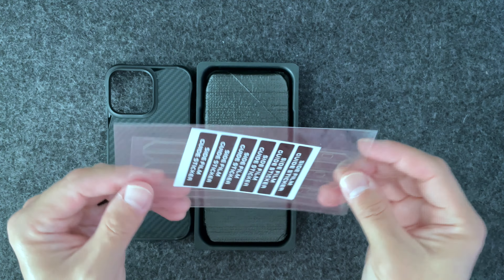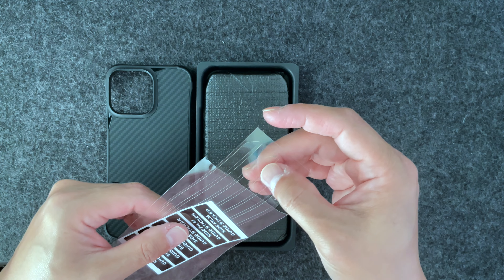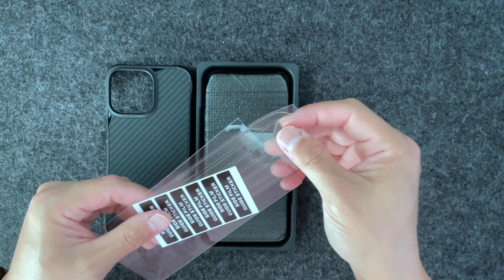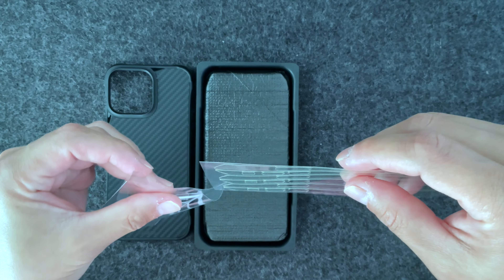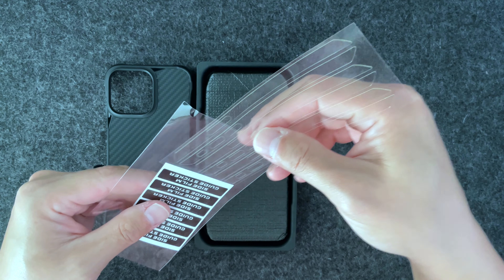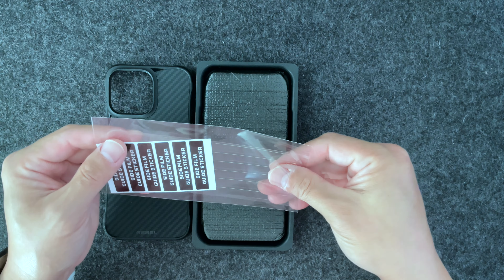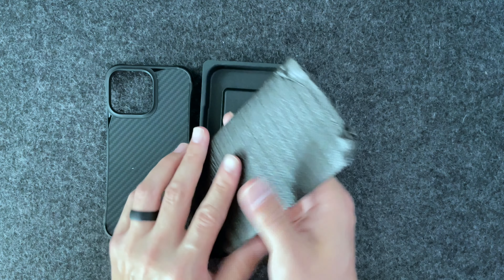We have the case and then we have the side stickers. Let me take them out and feel them quickly, because last time they were like a stretchy rubber silicone — kind of flimsy. Oh, they're a lot better this time. They are a more rigid plastic, so putting them on is not going to be as bad. Last time they were thin and stretchy, which meant they got fingerprints on them very easily and they were a pain — just a hot mess to install. I'm going to leave these to the side because I don't want to install them.